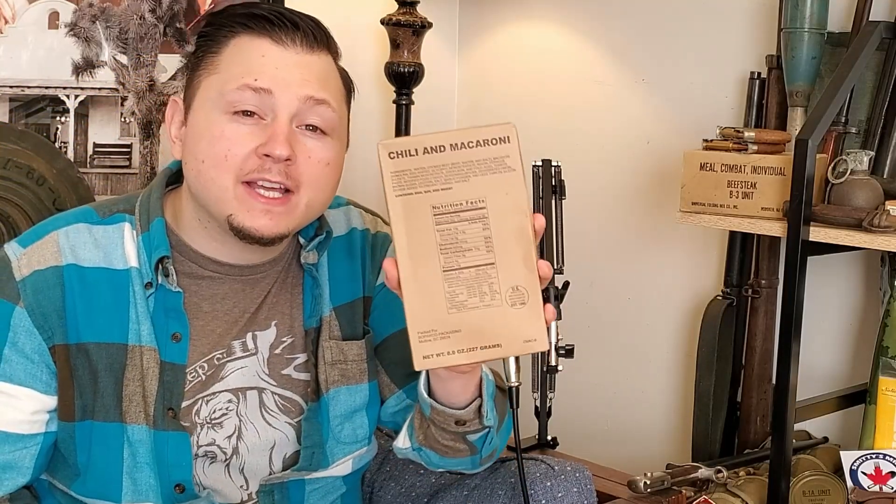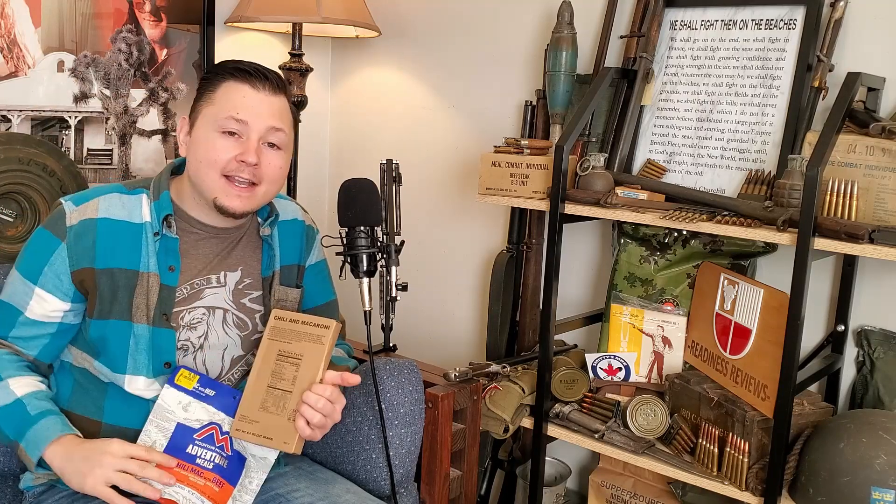How does the freeze-dried Chili Mac with Beef from Mountain House stack up to the Retort Pouch Chili and Macaroni from a US MRE? Before we check these out, don't forget to give the video a thumbs up and subscribe to the channel to see all my future ration review videos. Now let's get these two over to the reviewing desk so we can take a look.